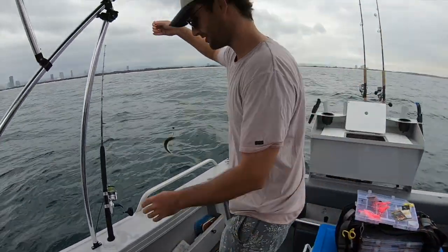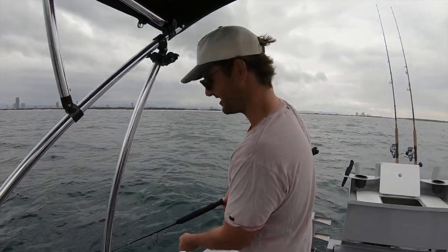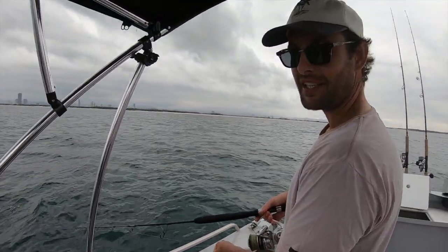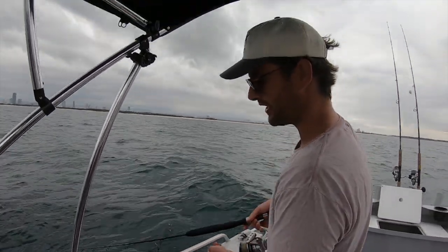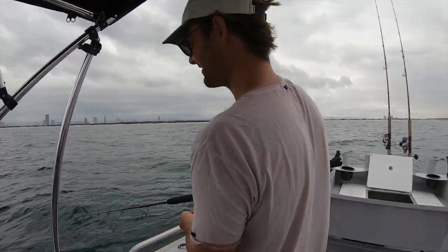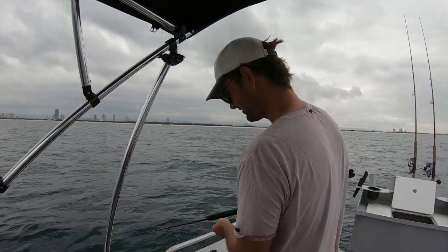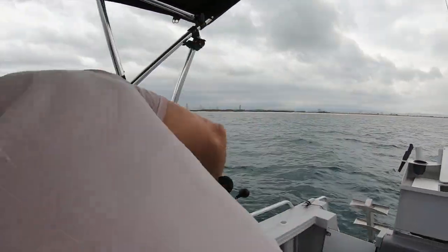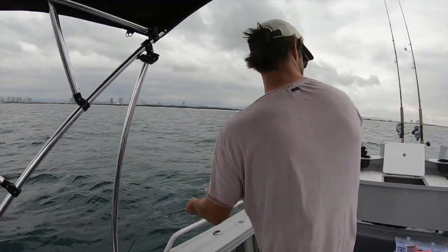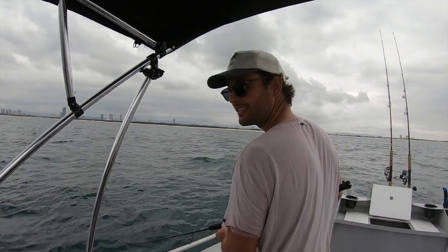Unfortunately I've got a light sinker on here but it'll do the trick. He'll want to swim down naturally. Ideally you have a heavier ball sinker above the yucca there, but this is what I've had set up, which is fine. We'll see how long he lasts. He's just going straight back down to the bottom — I can see him on the sounder.